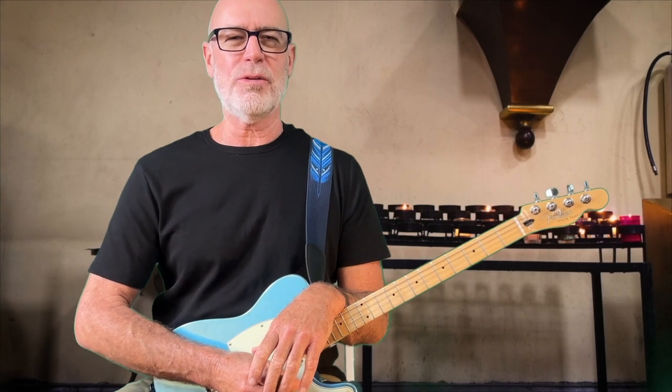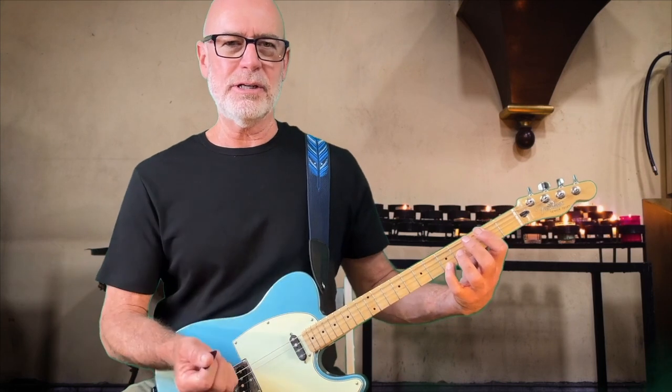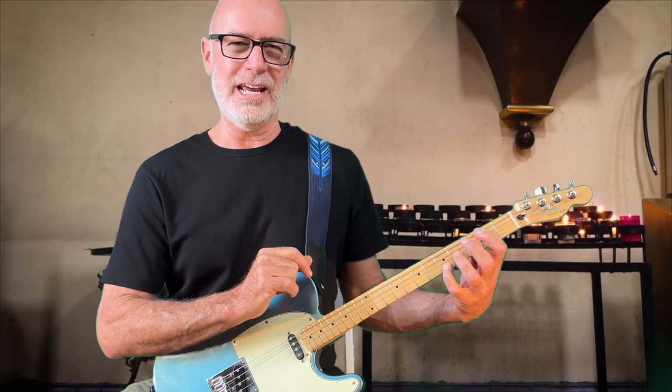Experiment with this pedal point walking note thingy. Try it out in songs you know. Pick a chord shape that you like, that you're already familiar with, and then pick one string, and try to move one note while you keep the rest of the chord in shape, and see what you can find out.